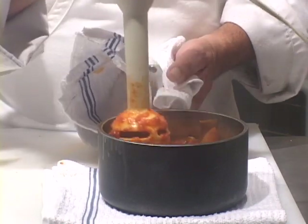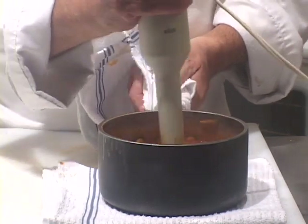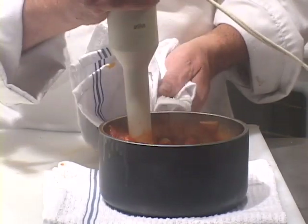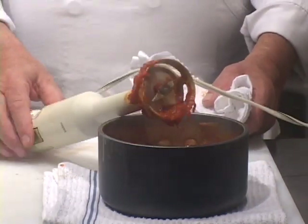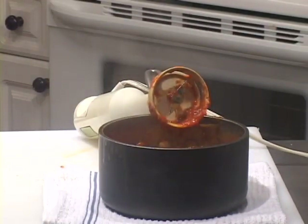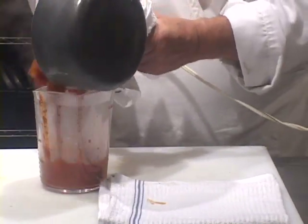I'm doing it right in the saucepan because I'm trying not to dirty as much stuff as I have to wash, which is what I would normally do. In this case though, I think I need a slightly taller container, which I definitely have plenty of. Let's pour this into this.